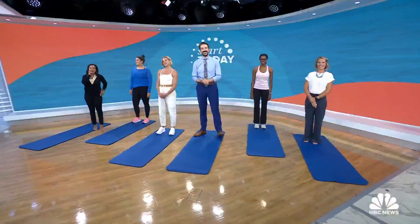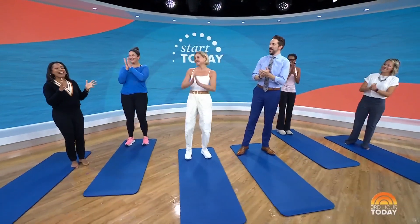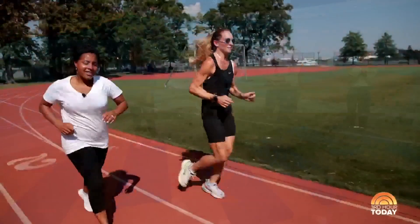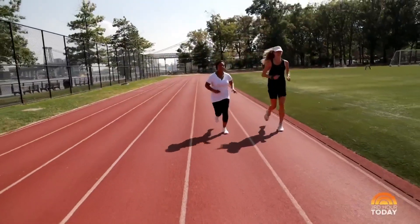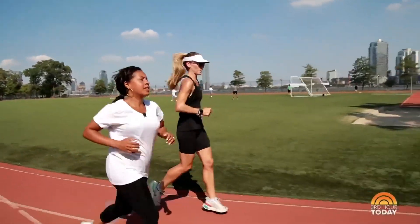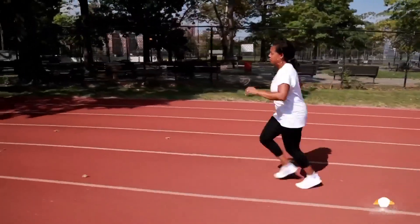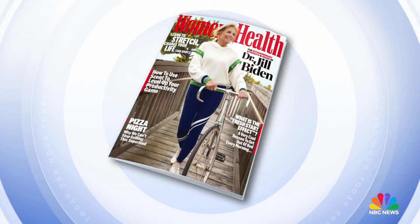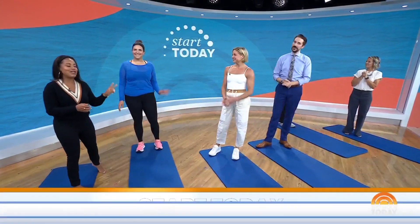We are back with Start Today. You may have heard I am gearing up to run the New York City Marathon in November. I can't even believe I'm saying it, but it's true. With the help of my trainer Jess, I've been preparing for the big day, and I've learned there are some important steps to take before and after a workout. Joining us this morning, we have Liz Plasser, Editor-in-Chief of Women's Health, here to show us the right ways to warm up and cool down, along with two of our NBC staffers, Christina and Fazai.